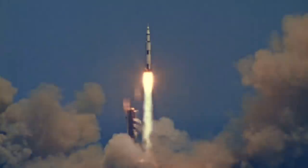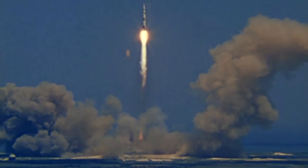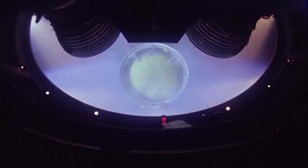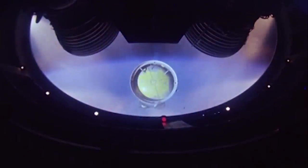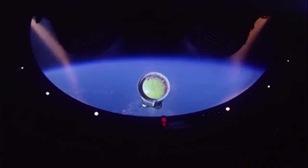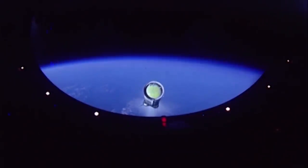The second Saturn V launch was the final unmanned Apollo mission, Apollo 6. Mission objectives included monitoring the amount of vibration a fully loaded Saturn V would experience. It was carrying a dummy lunar module and a hybrid command and service module. Like Apollo 4, it was not just covered with sensors but cameras too. Being the first time the Saturn V was carrying a full load, engineers were keen to see how it performed.